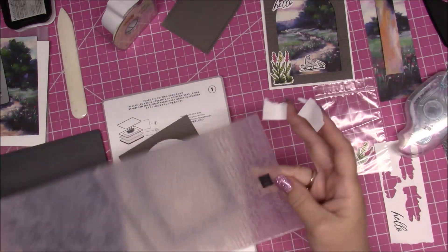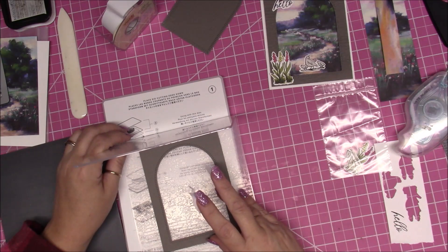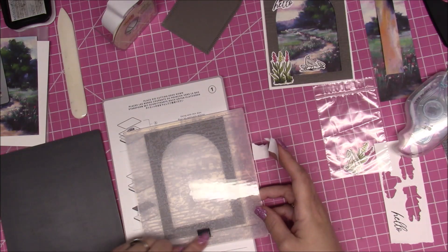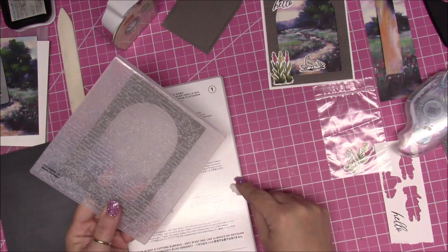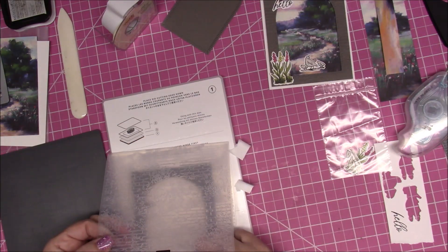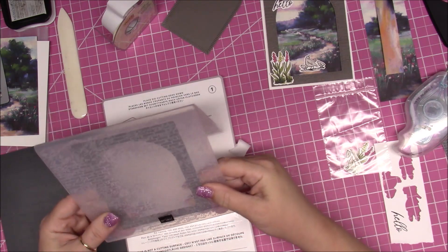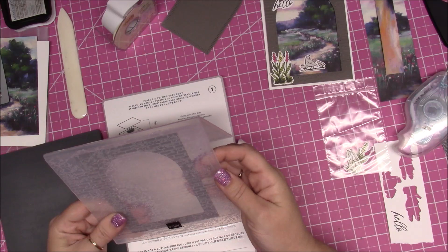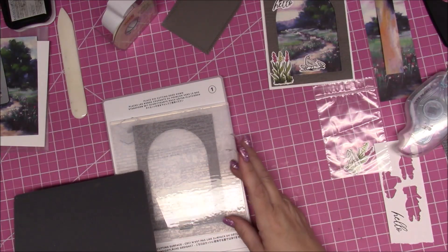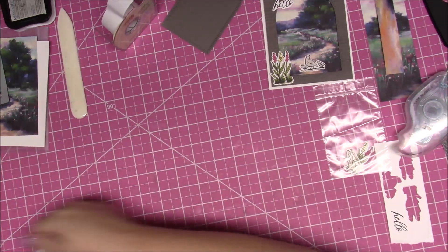We're going to open up the embossing folder and lay the piece in here. The front is the one with the 'stamping up' sign; the back has the little label. There's a little line that goes all the way across — try to line that up to get it straight. Then put down platform one, place the embossing folder with your paper, add platform four which is the gray pad, and run it through your machine.